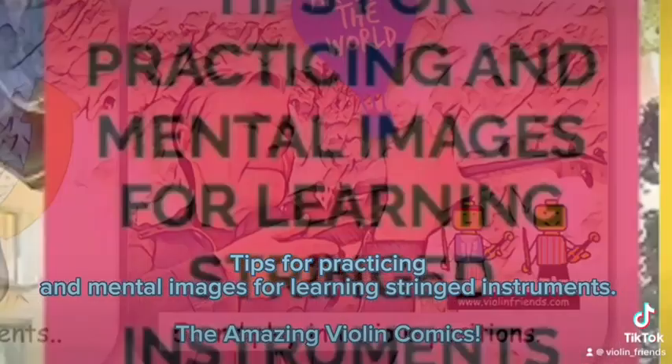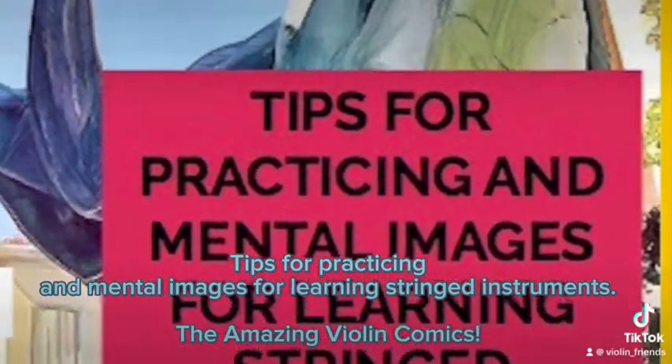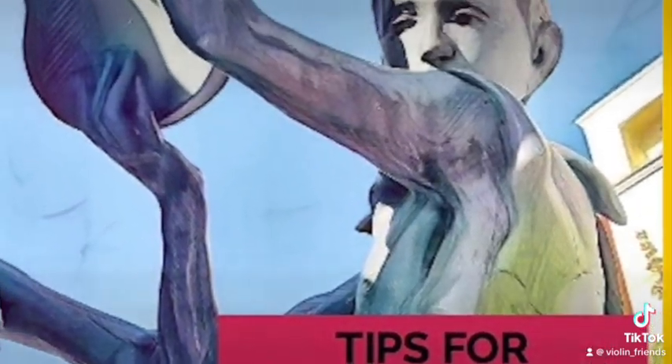Texts for practicing and mental images for learning stringed instruments. The amazing violin comics.